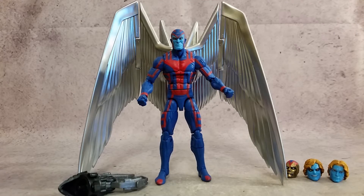Hey, what's going on guys, Hex here, and today we're taking a look at the Marvel Legends Archangel. You can get this figure and many others like it at Big Bad Toy Store, just use the link in the description.